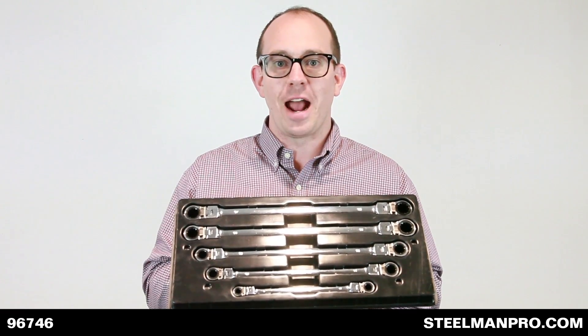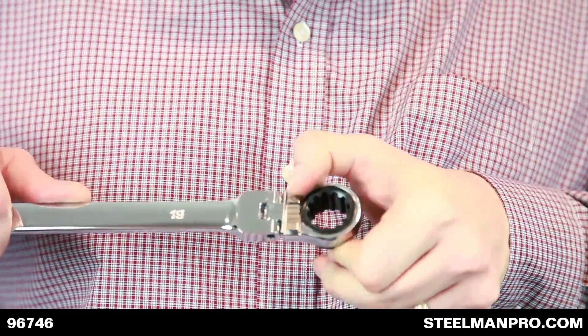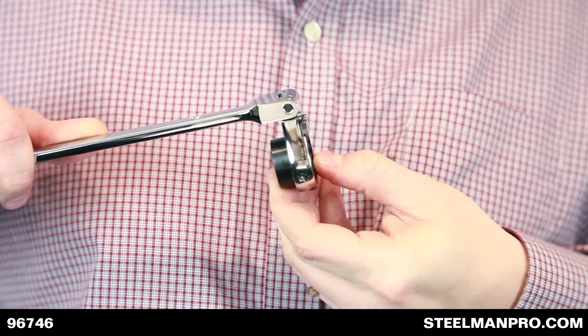Steelman Pro Deep Metric Double Box Spline Ratcheting Wrench Set. All wrenches feature 72 teeth and a reverse lever. In addition, they flex 180 degrees for ease of use.